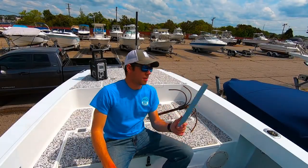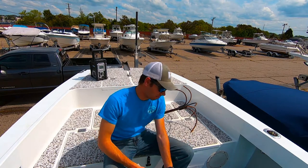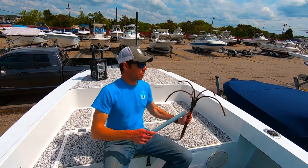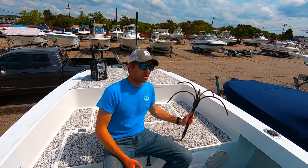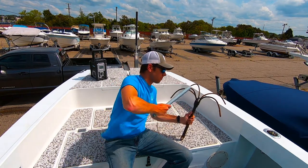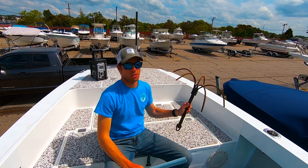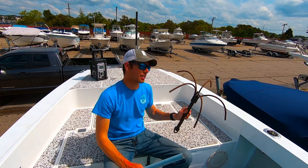One other quick tip is to have a bar, rod, or tube or something. That way when your wreck anchor starts to come undone, you can take it and bend the tines back down a little easier — rather than stepping on your boat or trying to stand on it, anything like that.